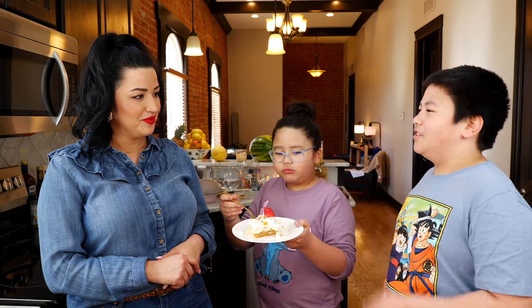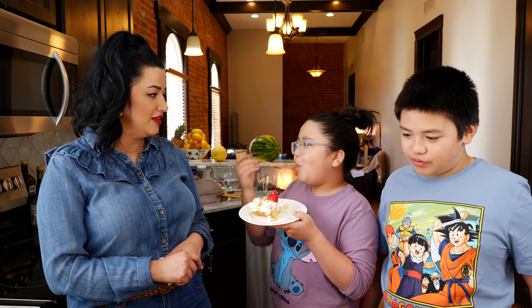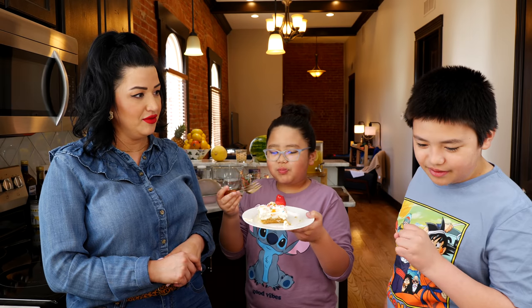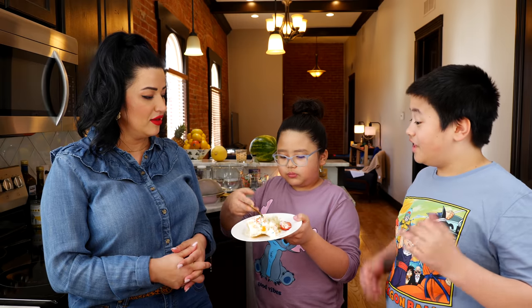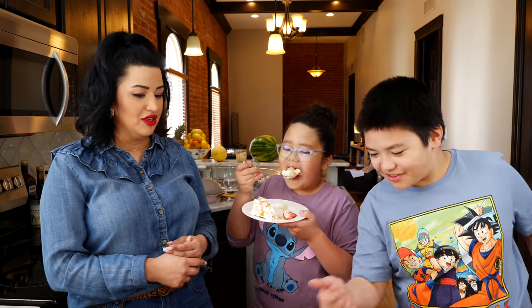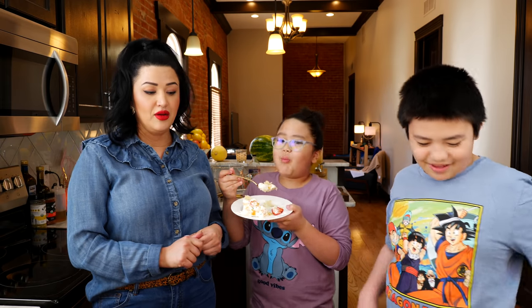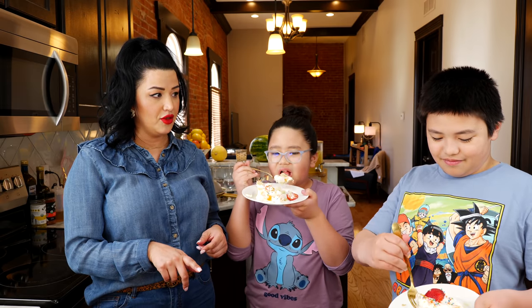I used heavy whipping cream and sugar and mixed it until it was nice and fluffy. Would you guys go with Cool Whip or any kind of whipped cream? Anything will work — but he prefers the fresh whipped cream. So are you guys going to be able to make this for the holidays?